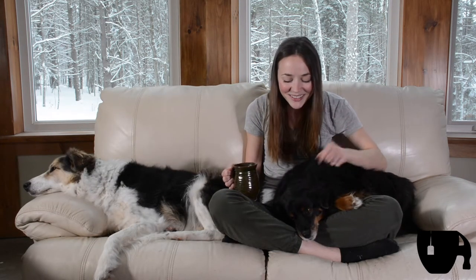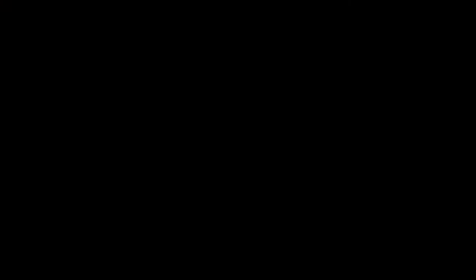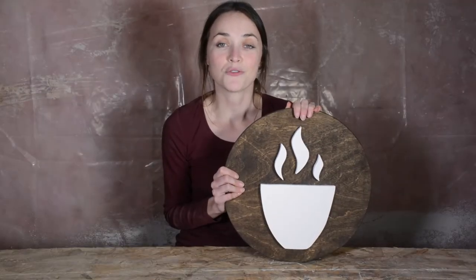Aww, you're so cute! This one's for all you coffee lovers out there, or in my case, a hot cup of tea. Today I'm going to show you guys how to make this Java cup for your home.